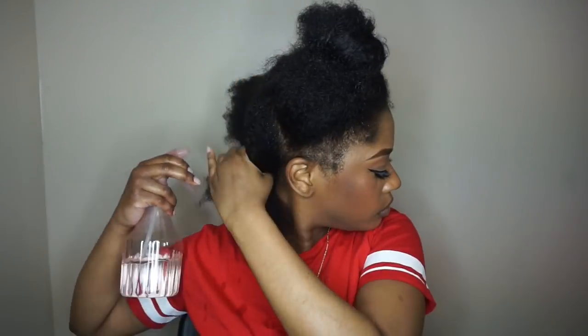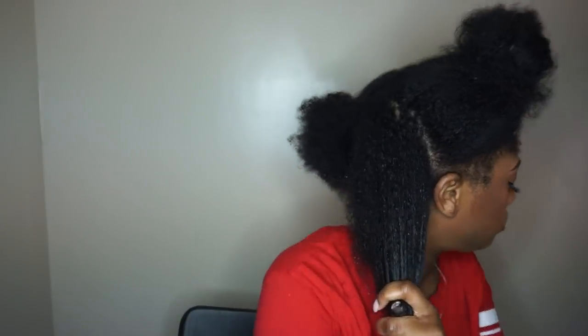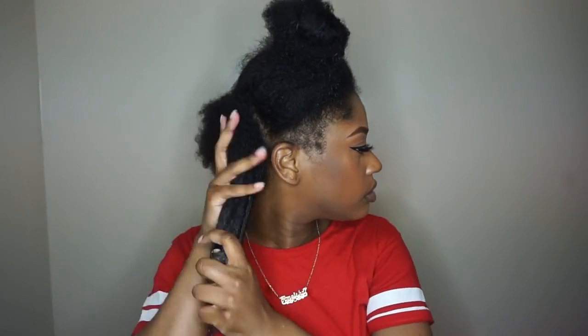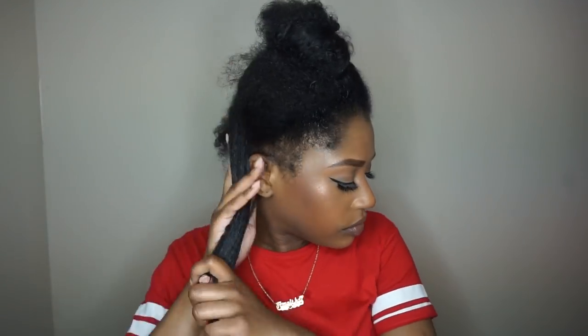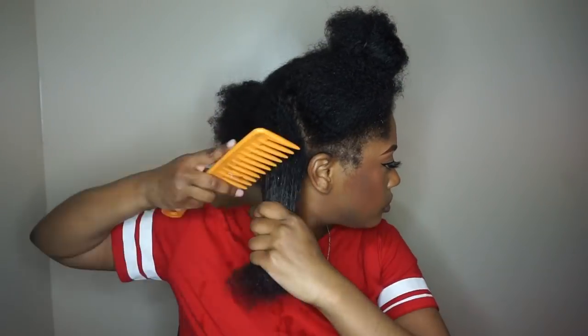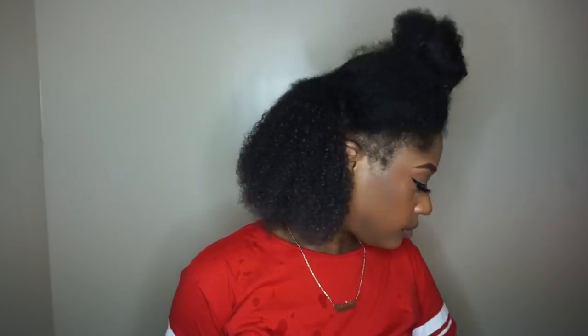Beginning with the back, I'm going to spritz that with some water and work it through. My hair felt pretty dry, so I'm going to use some Hair Milk by Myelle Organic to add some moisture. Then I take my wide tooth comb to detangle a little bit, and then smooth and detangle further with my dimming brush.